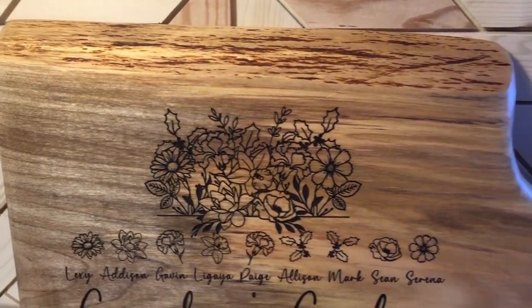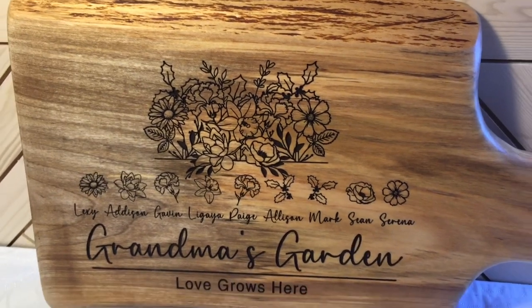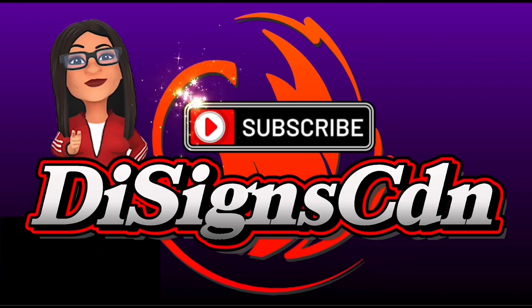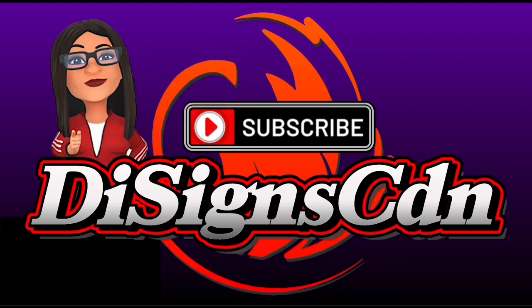It's 3:30 AM in the morning here, so it's time for me to go to bed. I hope this video helps and inspires. Don't forget to subscribe — we appreciate each and every one of you.